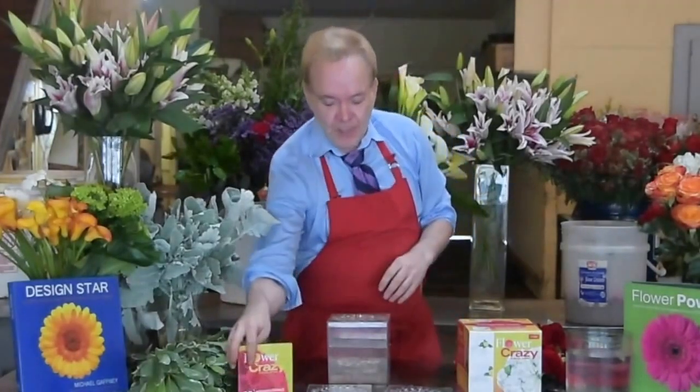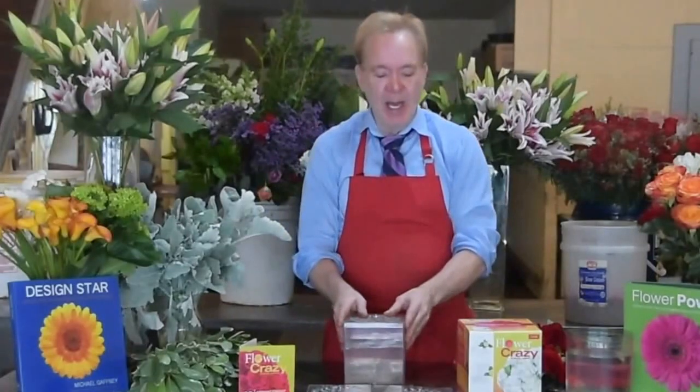Right now we're going to do our all rose bouquet — it's right out of your book. Everybody knows that one of the most requested designs, it's actually right on the box, is this all rose bouquet. So that's the design we're going to do right now.